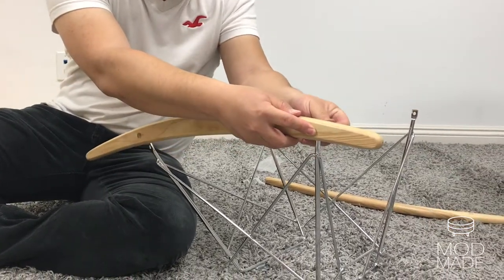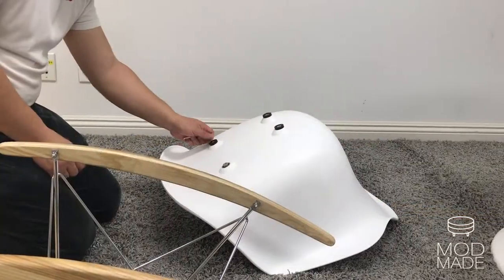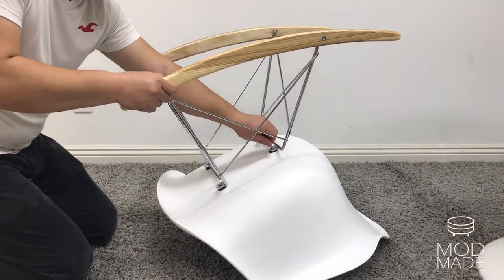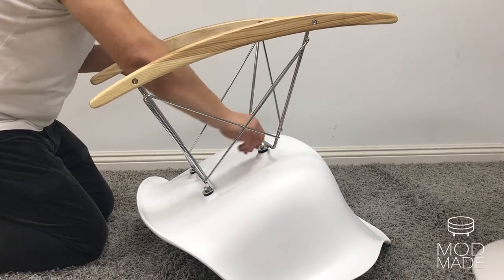Insert the black rings in the back of the seat. Take the chrome base and align the screw holes. Just a note, the taller chrome leg should be in the front of the seat. Loosely screw the hardware in by hand. Once they're all in place, tighten with the allen wrench.